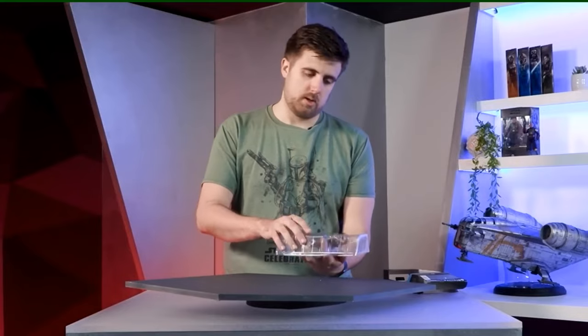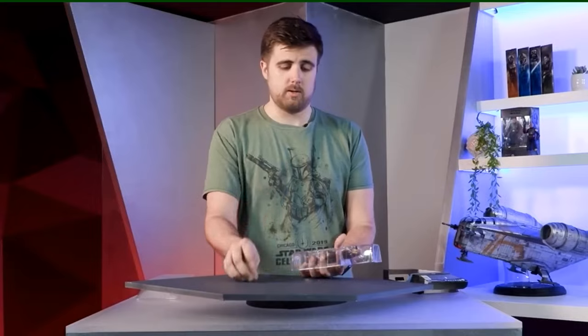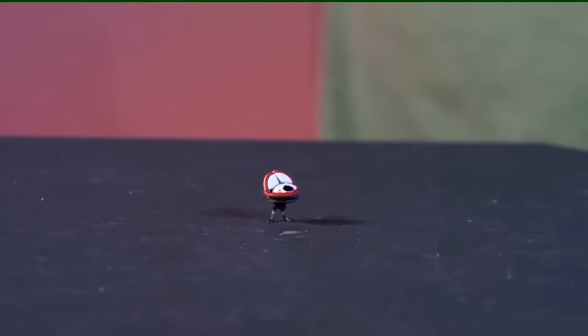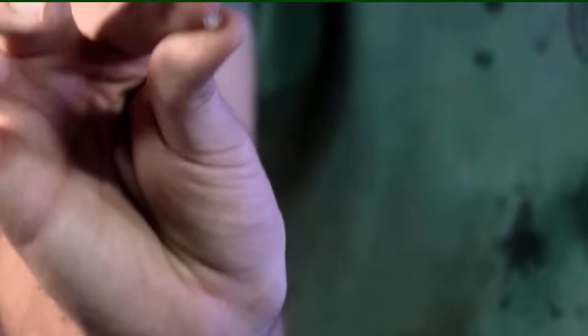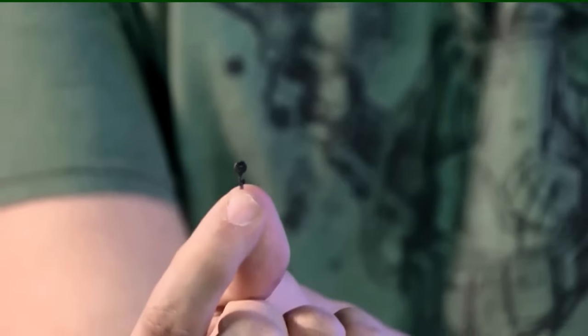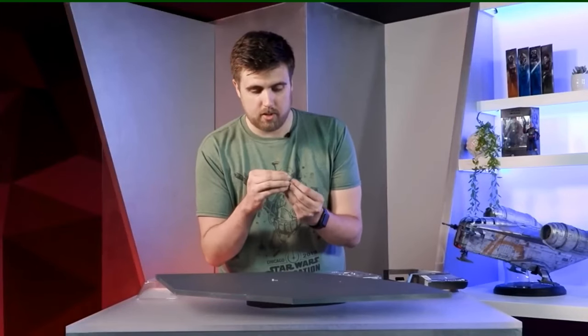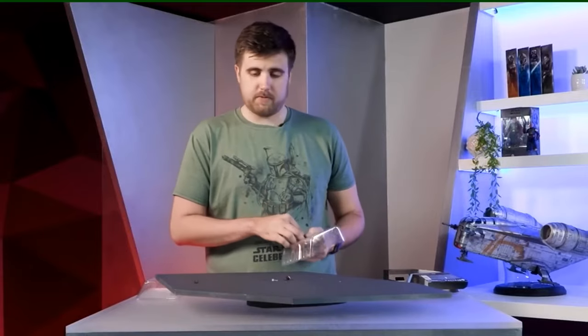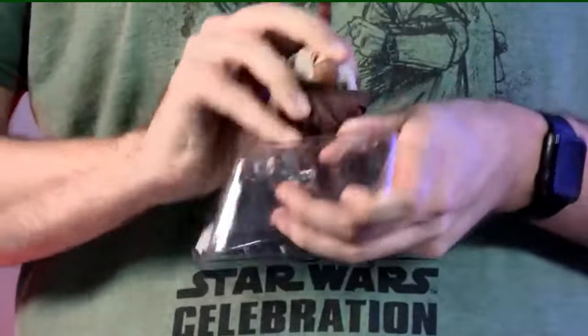As I crack into this, I'll try not to lose any parts. It comes with the lightsaber and the droid itself — she is a tiny little thing, smaller than my fingernail. There's the little stand you can plug onto her, and here is her little buzzsaw you can plug right into the front of her mouth. She has a lot of fun little tools and accessories you'll see throughout the show.